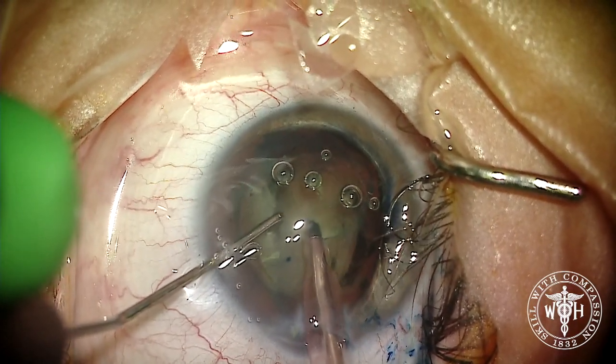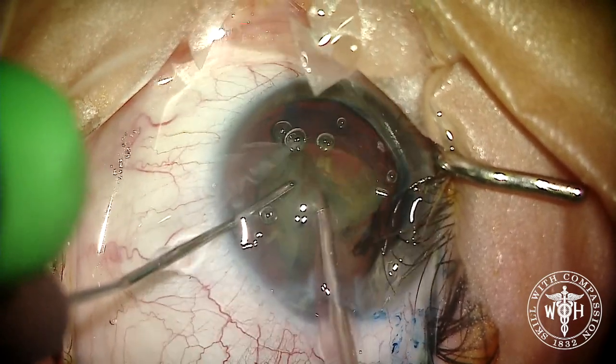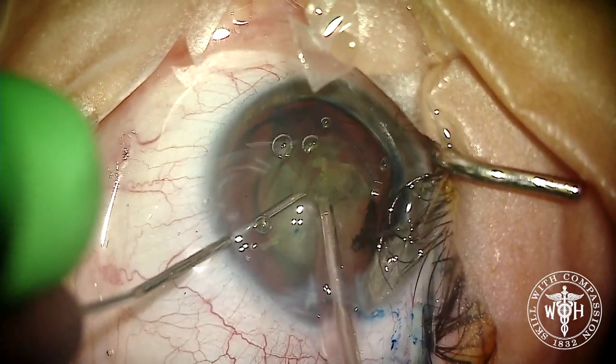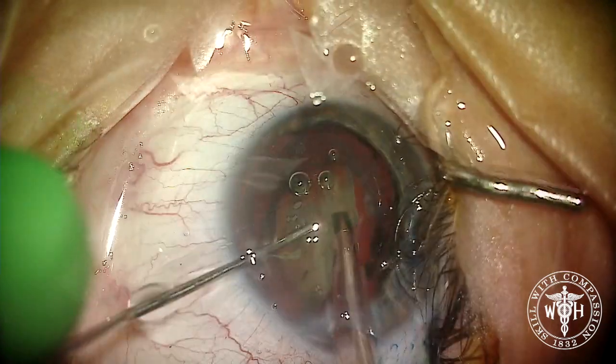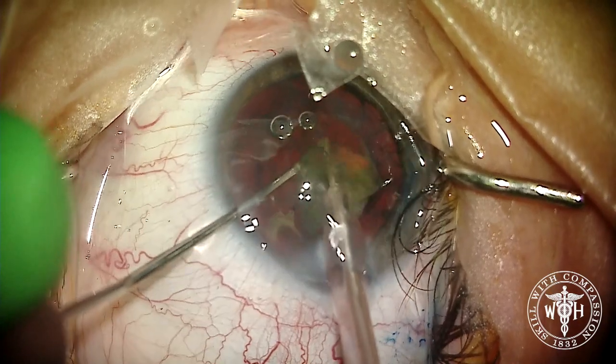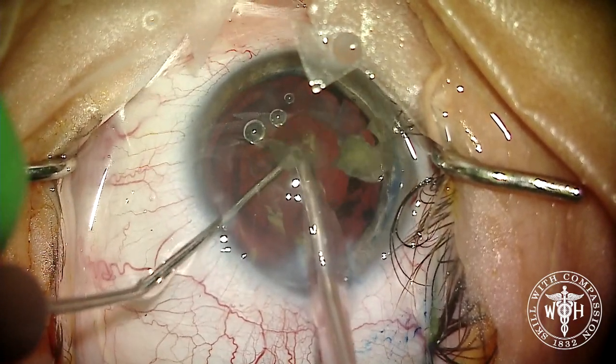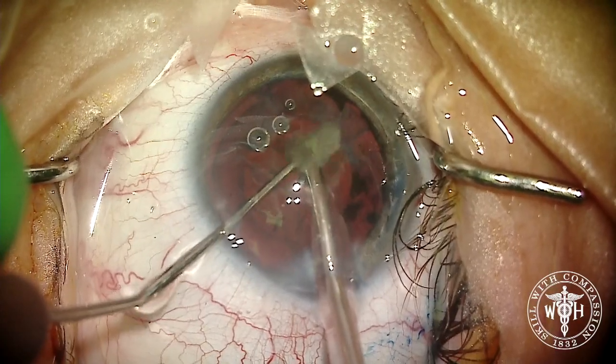Using slow-motion phaco with everything turned down, we're going to remove this cataract as efficiently as we can, trying to minimize not only our CDE but also the fluid flow in the anterior chamber. You can see those bubbles in the anterior chamber — they're not moving at all. We've got a good coating of OVD on that endothelium trying to protect it.